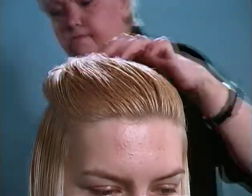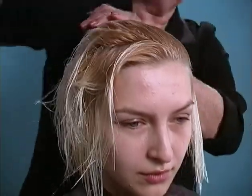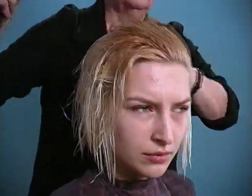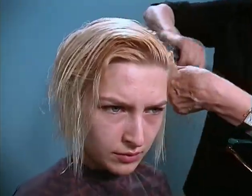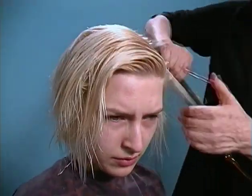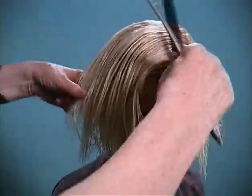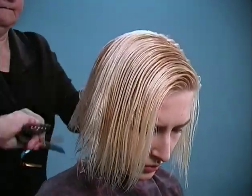Now I'm taking the top part that I have sectioned off. I'll take and comb it all the way down over the hair that I've just cut. The next thing I want to do is to find the part in the hair, the direction that I'm going to give her hair, and combing the hair down over everything underneath. We'll take some sections from the top and work from the top down.